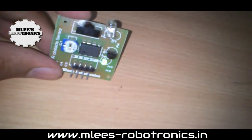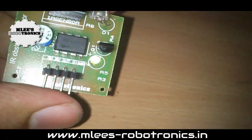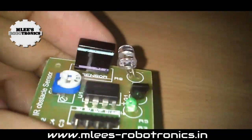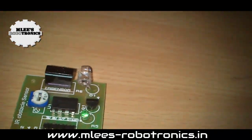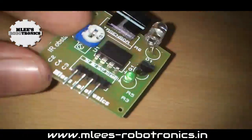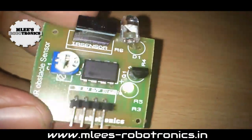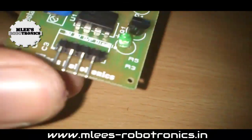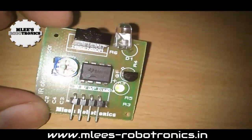The input to this board is 5V and ground, with an output pin. There is also a disable pin — you can pull it low to disable the sensor. This helps save your battery; whenever obstacle detection is not needed, you can switch the sensor on or off by making this pin low or high.